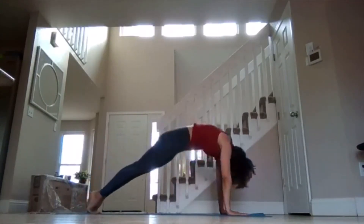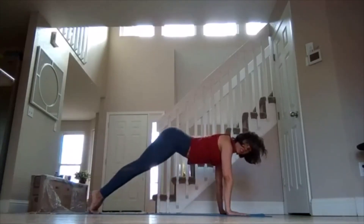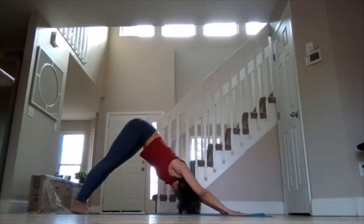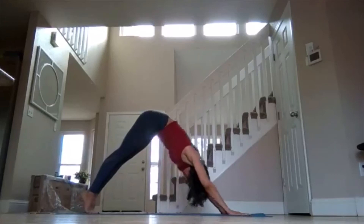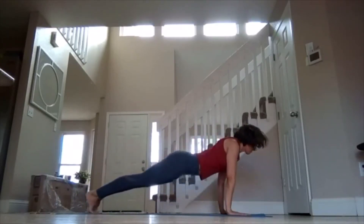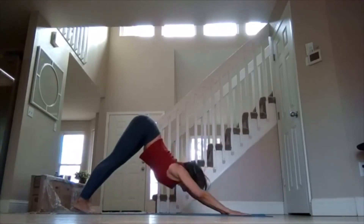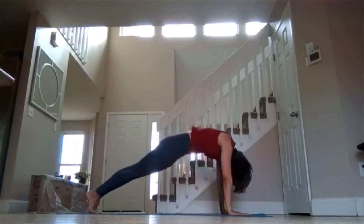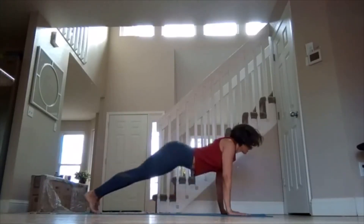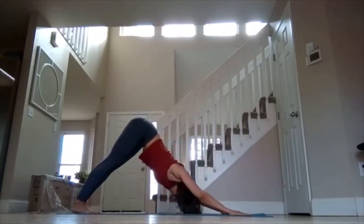Roll forward as you inhale. This time instead of lowering down, lift your tush and press back — just roll back. Roll forward as you inhale again, using the wave of the breath, lift, exhale press back. Now move at your own breath pace, maybe activate Ujjayi Pranayama.